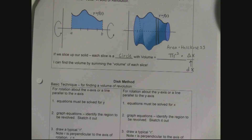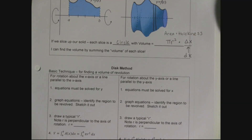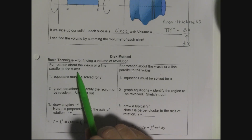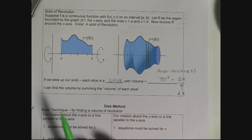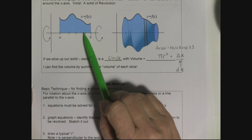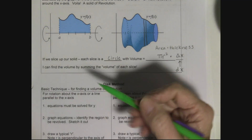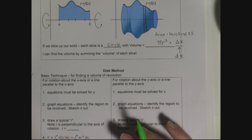This method is called the disk method, because when we slice we get disks. It matters whether you're rotating around the x-axis or y-axis. If rotating about the x-axis or a line parallel to it, your equations need to be solved for y. Make a graph — it's more important to make the 2D graph than the 3D one, though I'll try to draw both. The 3D drawing on 2D paper is tricky.